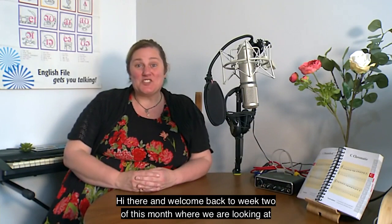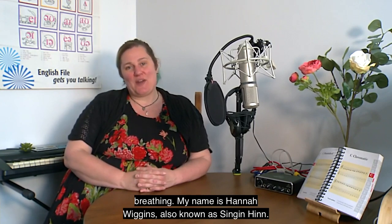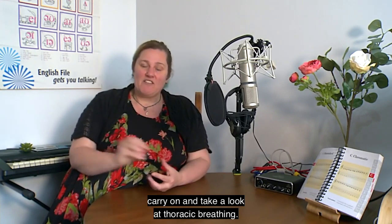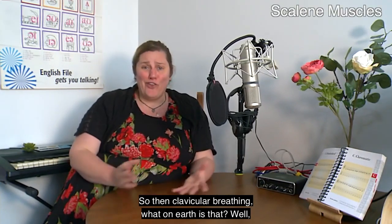Hi there and welcome back to week two of this month where we are looking at breathing. My name is Hannah Wiggins, also known as Singing Here. This week we're taking a look at clavicular breathing and then we're going to carry on and take a look at thoracic breathing. So what on earth is clavicular breathing?